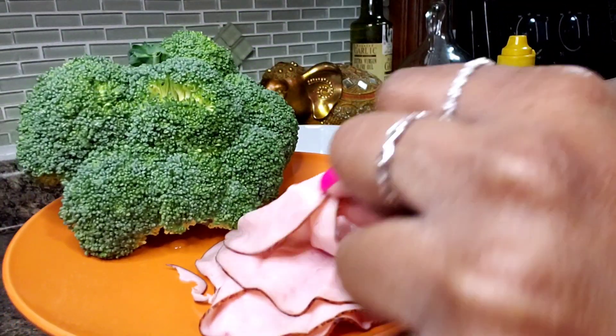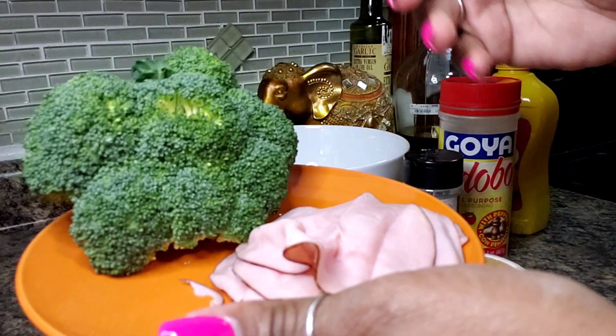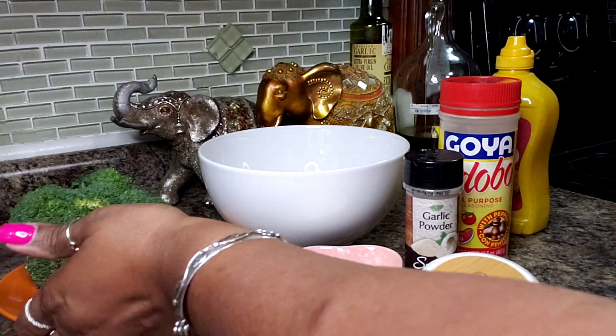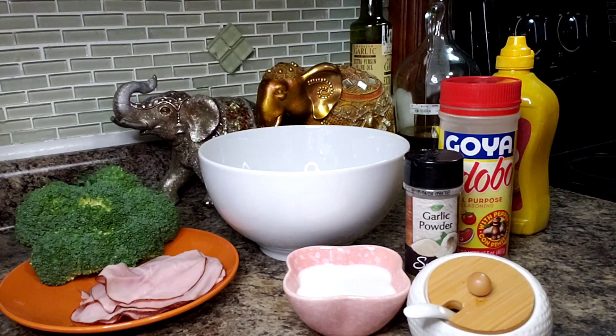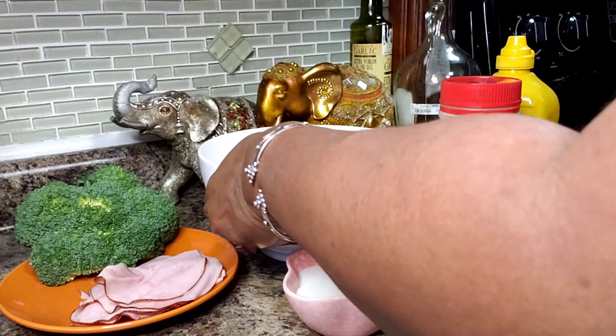I have here some black forest ham — there are six slices. That's all the ham I have so that's what I'm using. If you have rotisserie chicken you can use that, but I don't have any. I have ham so I'm just going to go with that. I think it will be fine.